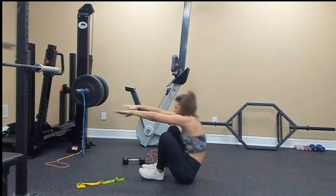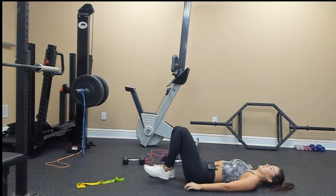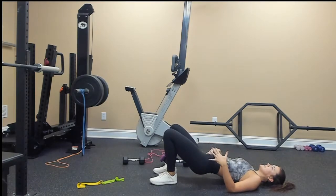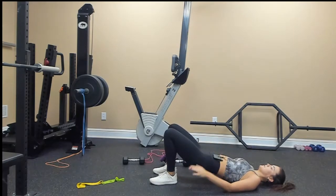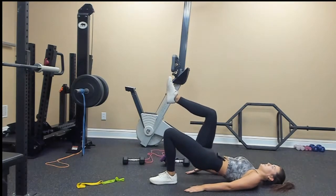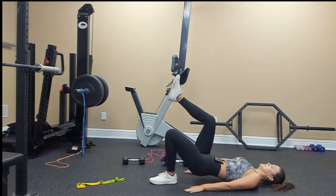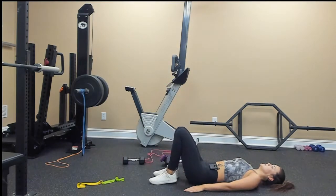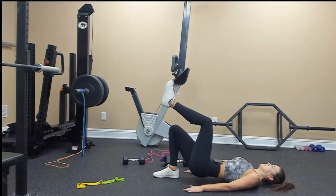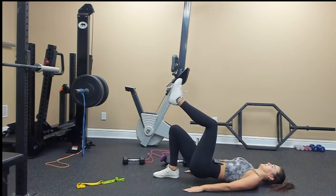Down on the ground. Single leg hip bridge — starting on my left side again. Press up, keep both hips up — you don't want the right side to sink down even though you're not using it; engage your core to keep it up. 1, 2, 3, 4, 5, 6, 7, 8, 9, and 10. Switch: 1, 2, 3, 4, 5, 6, 7, 8, 9, 10.